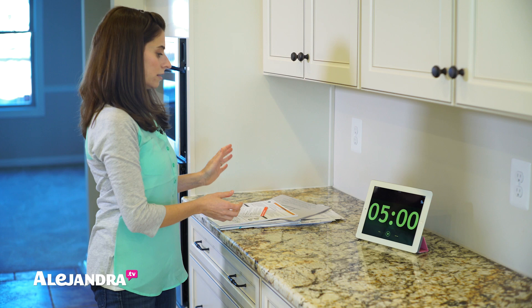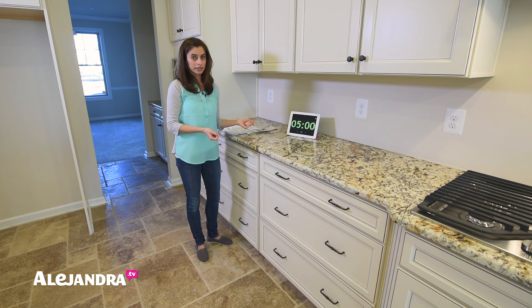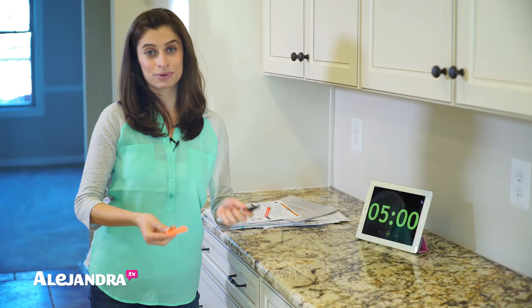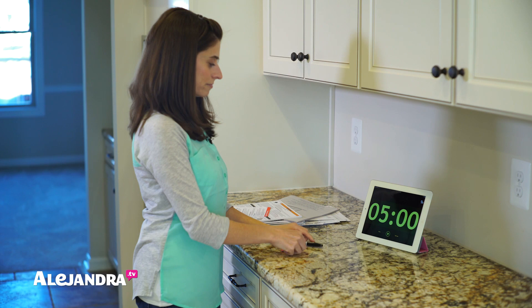I'm going to hit play in a second. Take your stack, and what we're going to do is sort like with like. I don't know what the categories are right now, but once we start creating piles, if we start to get confused, we're going to take a sticky note, take a marker, and label our pile with whatever the category is. If you don't want to waste a sticky note, grab scrap paper from the recycling bin and do the same thing. All right, ready, set, go.